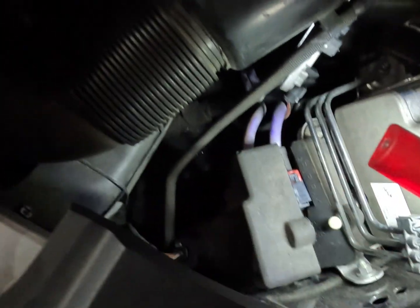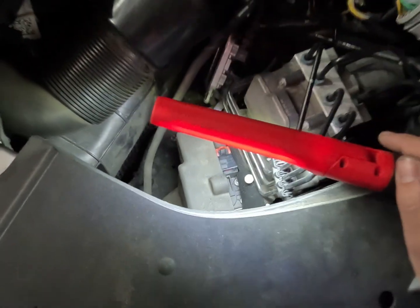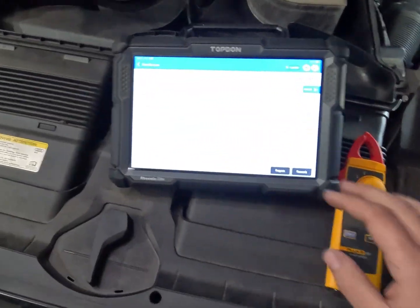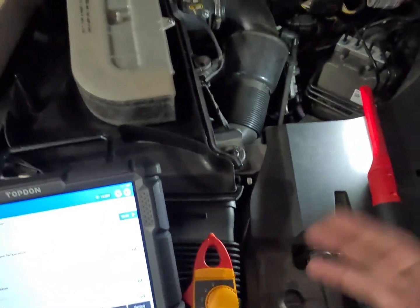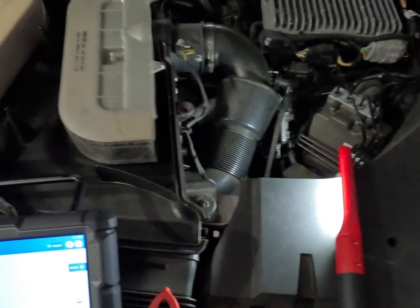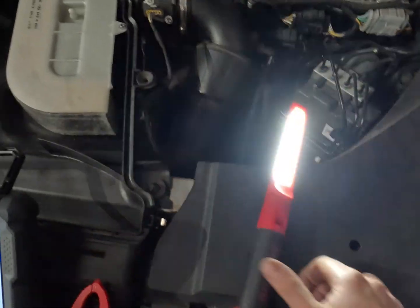As far as our other wiring, we just want to check for our feed, our ground and our communication wires, so we're going to get some diagrams on that, and that is pretty much it. Now there are some different TSBs and stuff on these - apparently they're becoming quite a common failure. There are superseded part numbers and things like that that you're supposed to replace this unit with if you can get the newer part number.